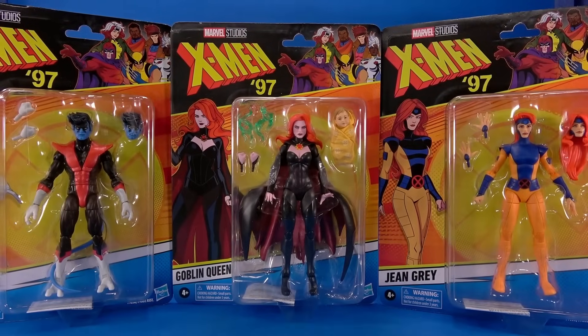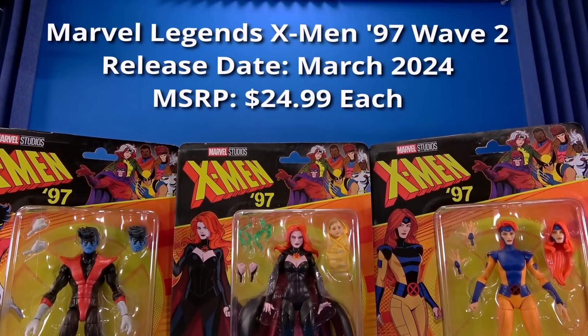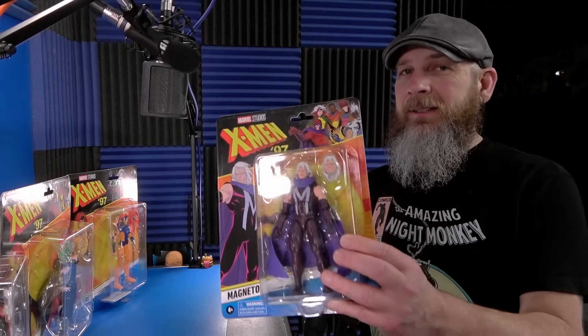Today let's take a quick look at the Hasbro Marvel Legends X-Men 97 Nightcrawler, Goblin Queen, and Jean Grey. And Magneto — I know, I know.